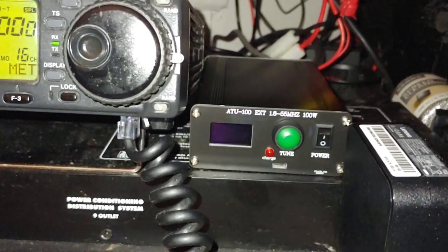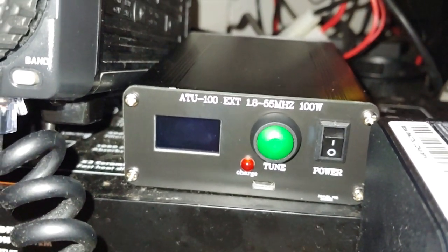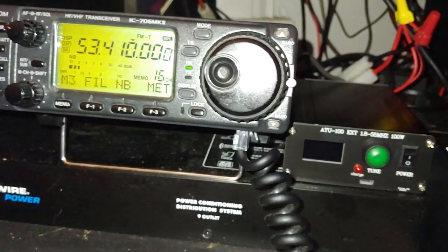The ATU-100 covers 1.8 MHz to 55 MHz. It's supposed to handle 100 watts, but on 6 meters I ran into a problem — actually, two problems.